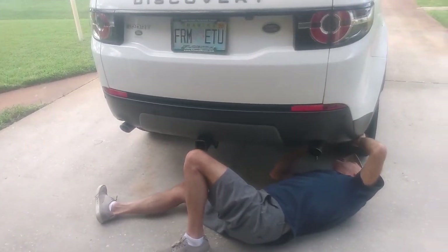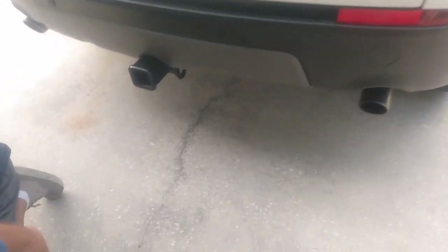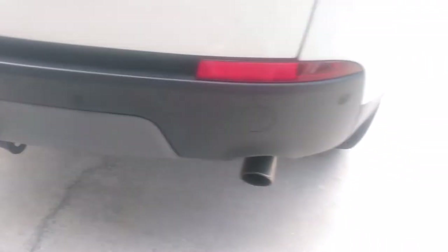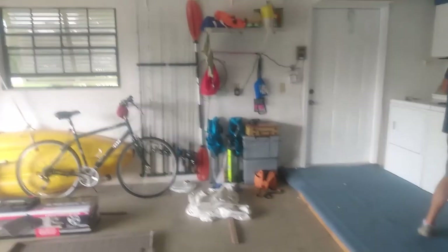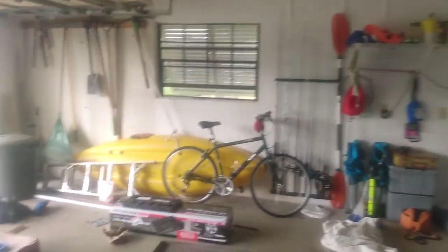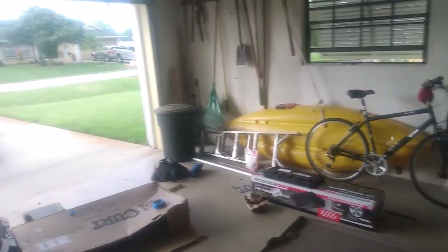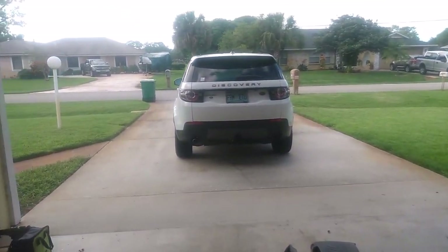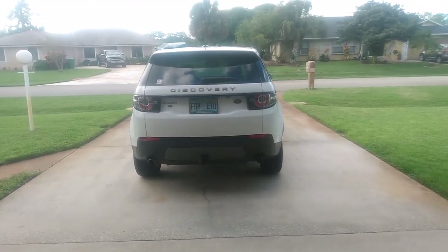Well, the hitch is on — after bumper trimming and fascia trimming. Everything looks fine and pretty tight. The hardest part was putting the last two exhaust hanger bolts in. It was a good five hours of work for what should have been probably no more than a two-hour job — especially if you had a lift. But it looks good and it's ready to pull a trailer. Hopefully we ain't doing this again soon!